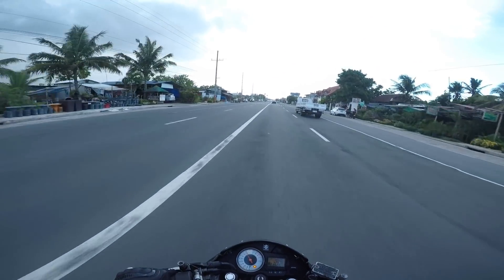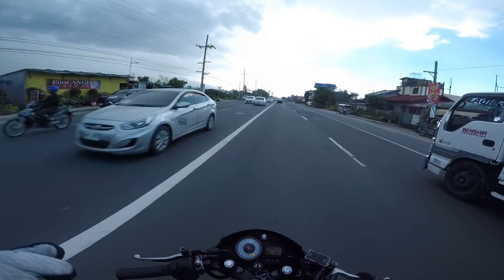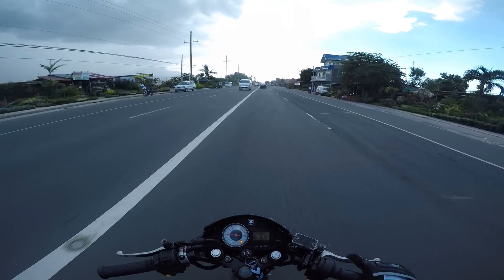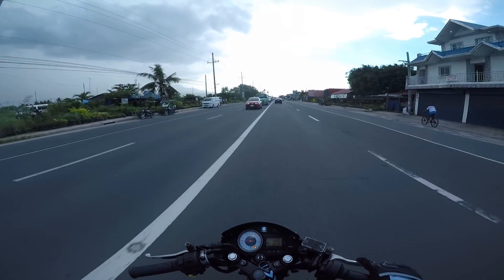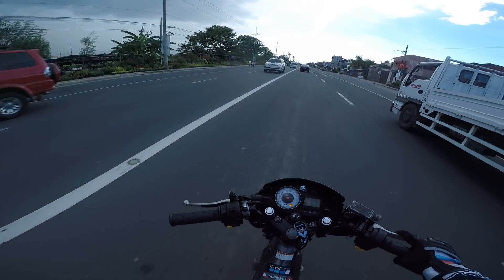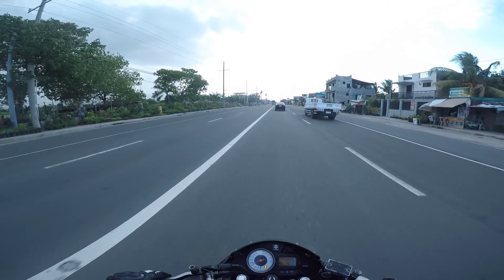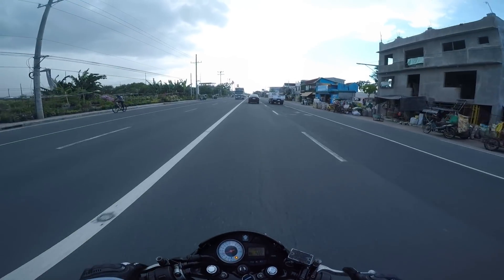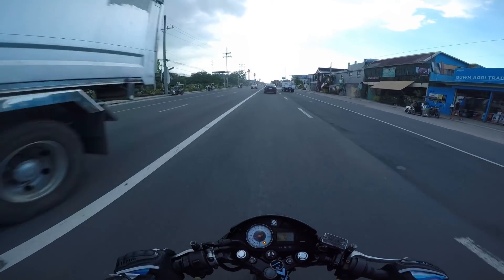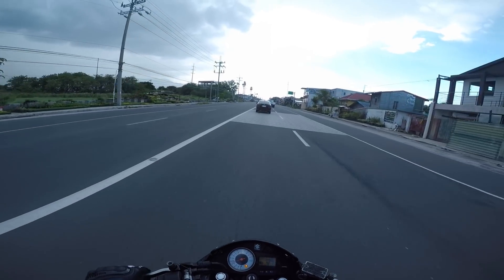Nagwi-wiggle siya mga kapwa. Pero 158 yata ang top speed natin. So naabot natin yung goal ko. Sa totoo lang mga kapwa, hindi ko lang sinabi kanina. Pero ang goal ko ngayon, makaabot tayo ng 158 something or 160. Pero sa tingin ko, parang hindi natin maabot kasi nagwawabol yung gulong ko. Try ko muna magpadigdag ng hangin dito mga kapwa, kasi naalog siya - ang lakas ng kalog. Wala pa ako nilalagay na silan.